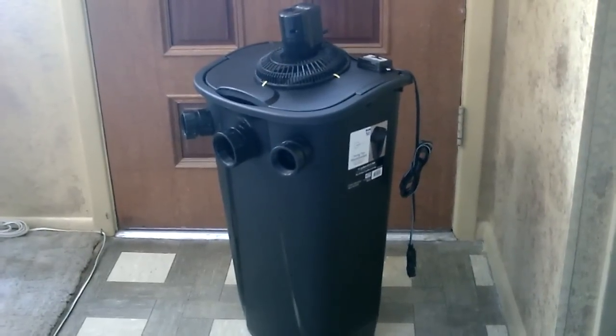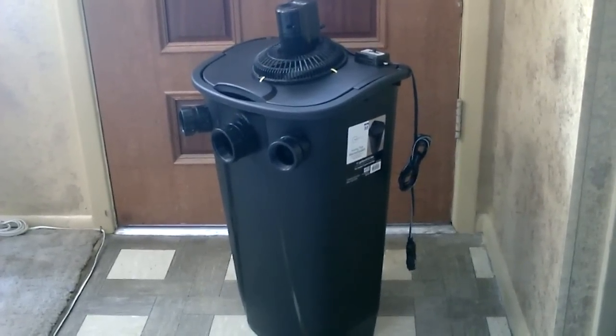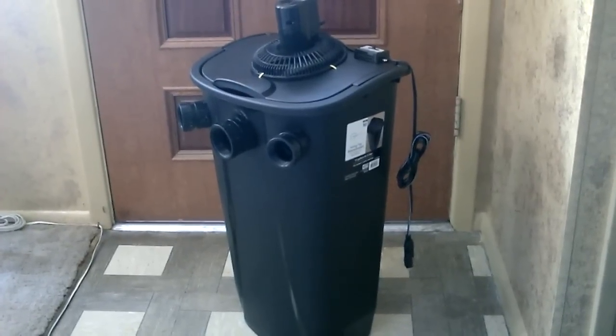Alright, there it is — it's all finished. I got the fan zip-tied down, the switch bolted down, everything's put together and installed. Just got to throw the ice in and fire it up.